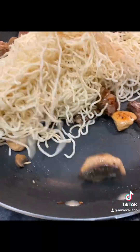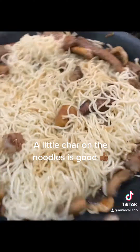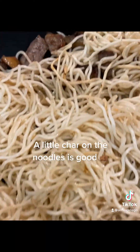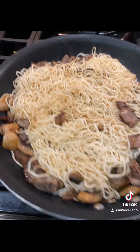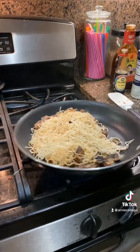Always make sure to season with salt and pepper. A little char is good on the noodles — leave it alone in the pan and let it get some color.